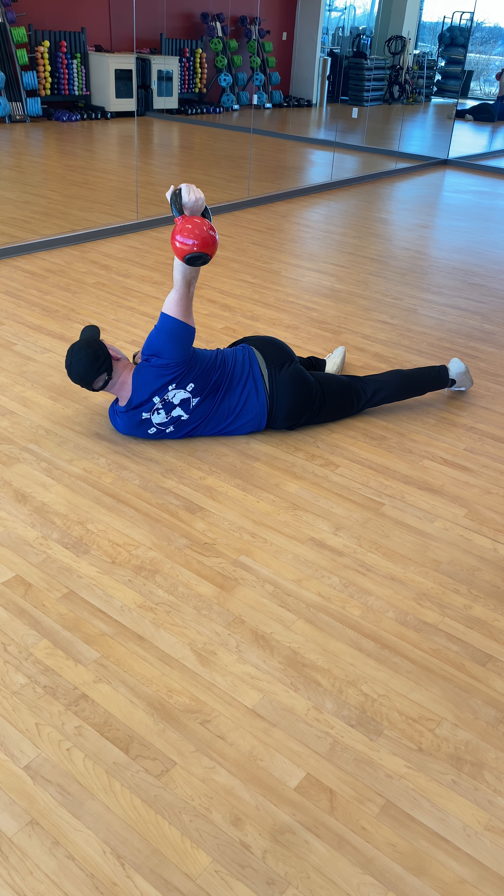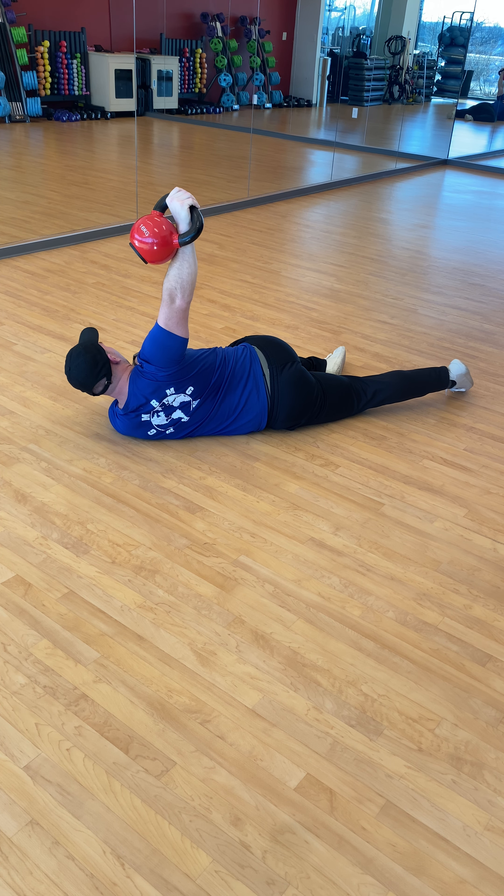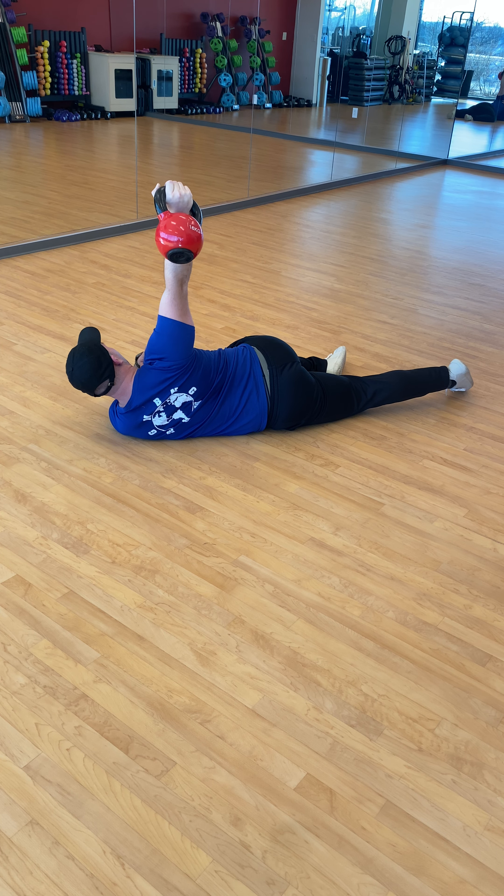A little wobbliness in the arm is okay. And then we're going to go back to neutral. We're going to do five rotations, nice and slow, really packing in that shoulder as we rotate.